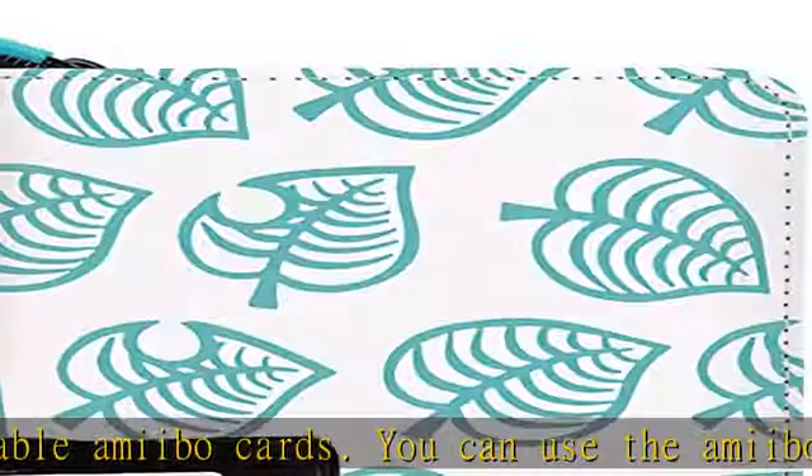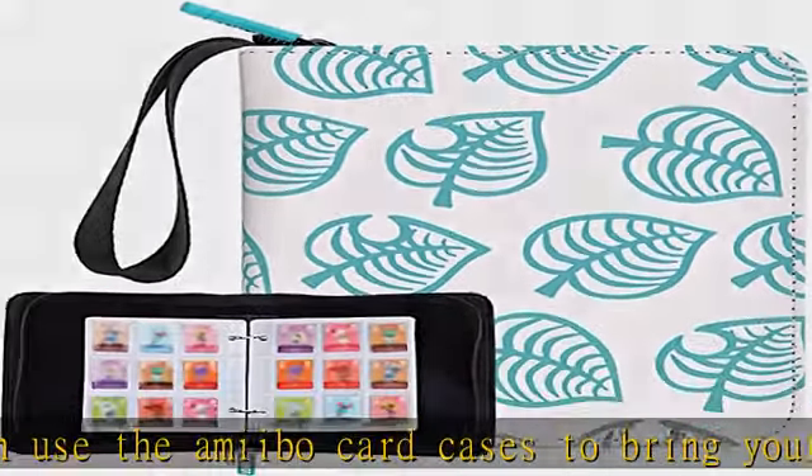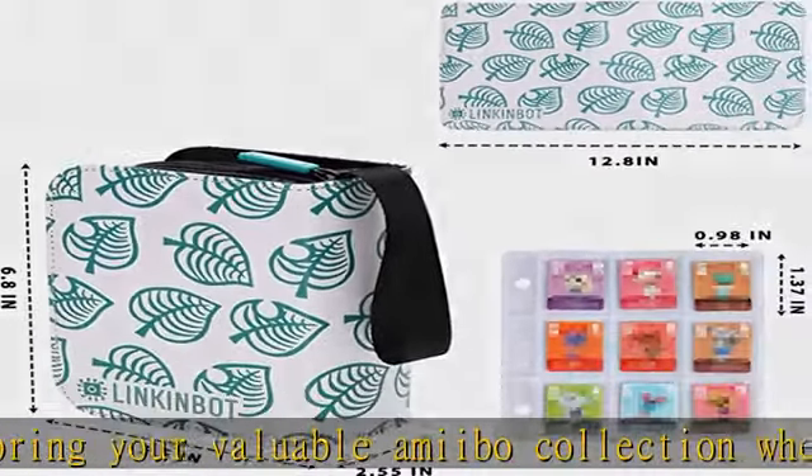It can perfectly compatible with the Nintendo Switch game cards or other same size cards. Also, the unique style makes your valuable collection prominent.